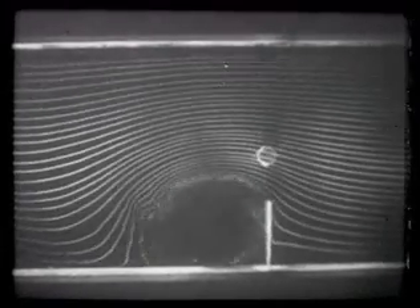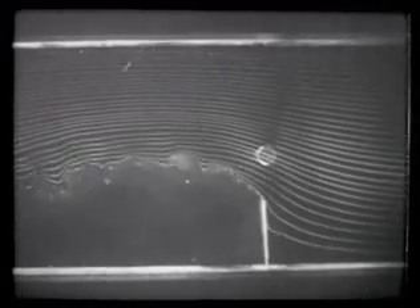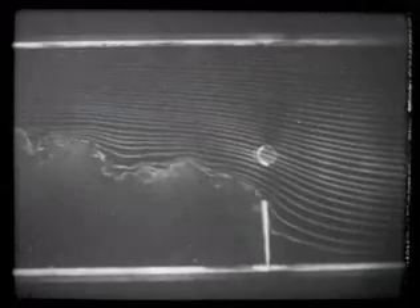Watch this. It forms first a small circular vortex behind the plate, which floats away. And then, the whole large area of dead air in the lee side of the plate begins to form.